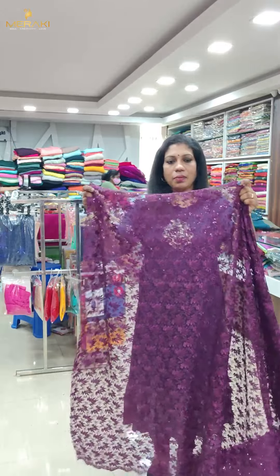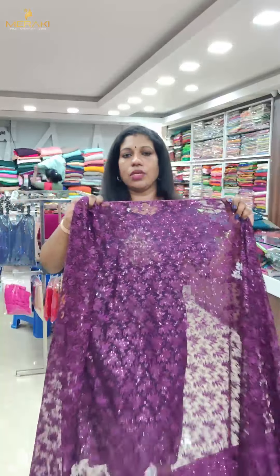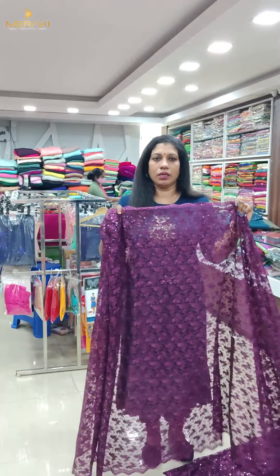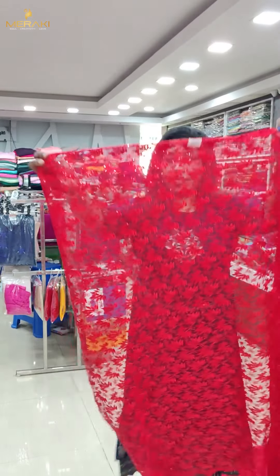The next shade is dark purple — all the colors are nice, closer view. The next color is chilly red, bright red — closer view.